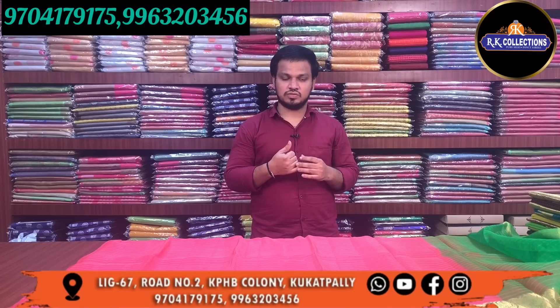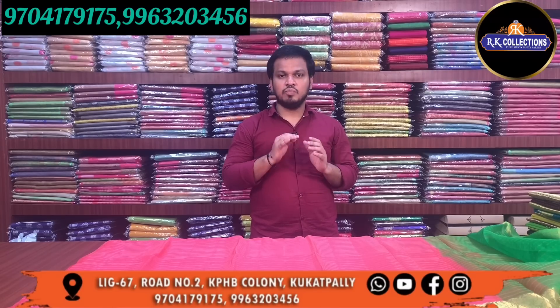The latest pattern has a traditional look, suitable for wedding season and marriage occasions. It has a grand look and is very lightweight with good quality.